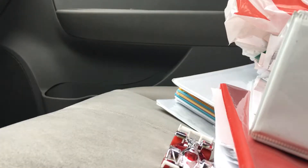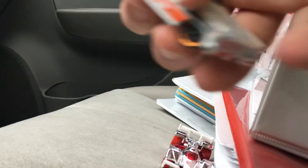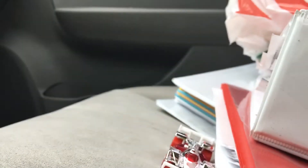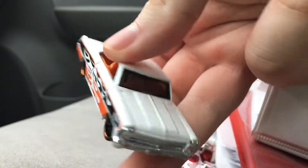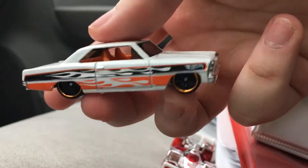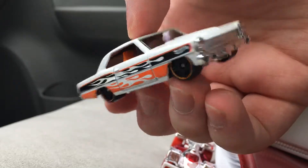So for the first car, it's the exclusive to the multi-pack — a multi-pack exclusive decoration. It's a '66 Nova and this looks really good. I don't normally collect the real cars; I usually collect the fantasy models. But this guy looks really good.